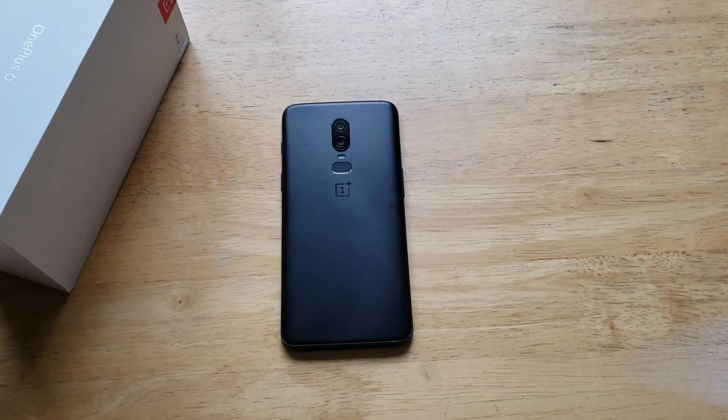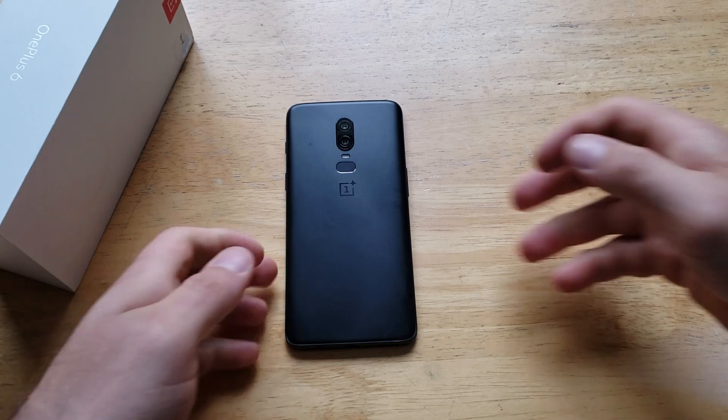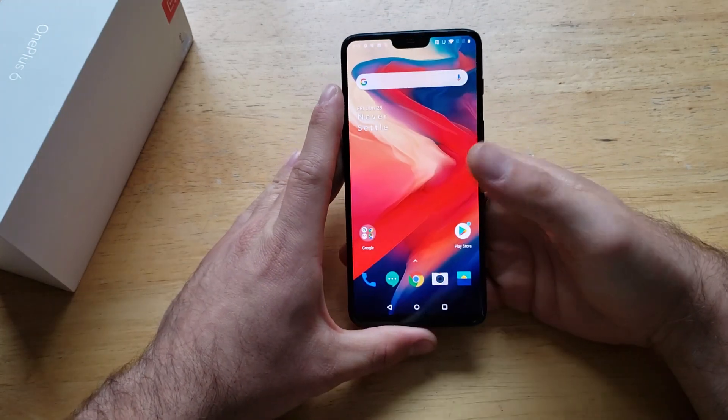What is up guys and gals, and welcome to one of our how-to smartphones tutorial videos on the OnePlus 6. In this video I'll be showing you guys how to screenshot with the OnePlus 6. If you find this video helpful, be sure to give it a thumbs up, and if you know anybody who's looking for this information, please go ahead and share it with them.